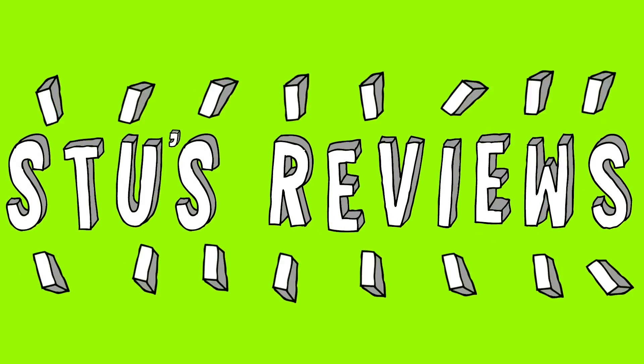Hello and welcome back to Stuart Thomas Media and another episode of Stu's Reviews. Today we're going to take a look at the Hover Passport drone.